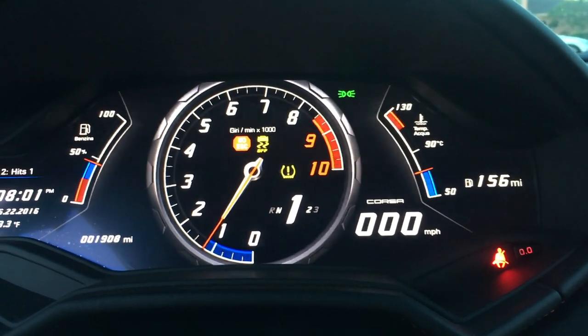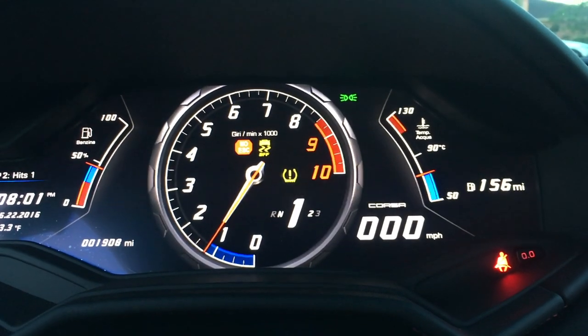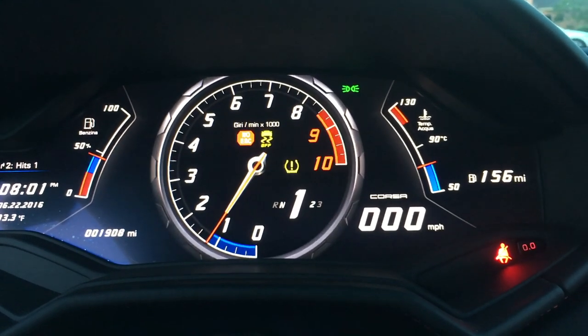I'm not going to launch right here, but as soon as it says thrust mode possible you just let go of the brake and off you go. In the next clip we'll give you a demonstration going through the gears and showing you how well this Huracán comes off the line.